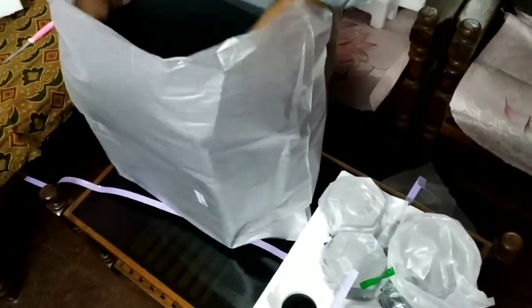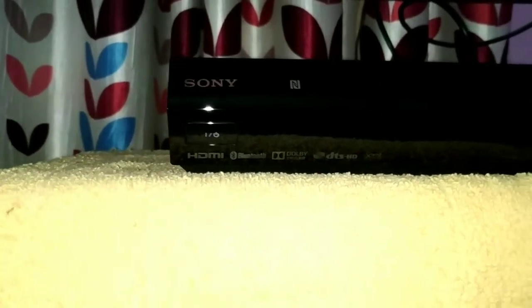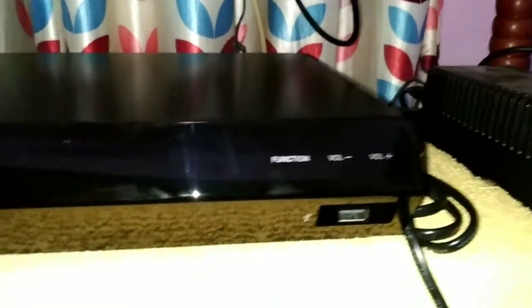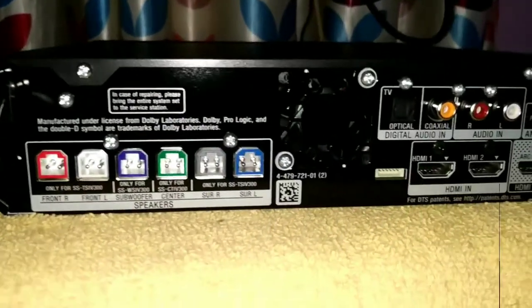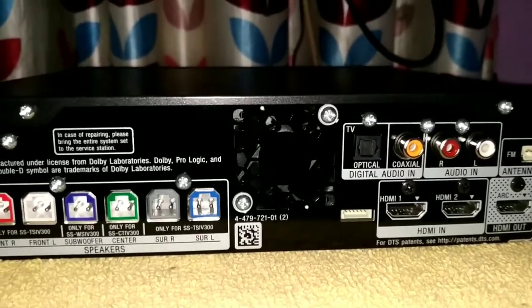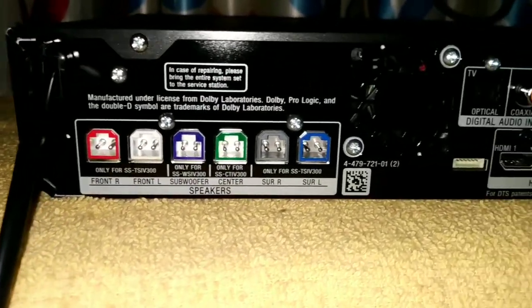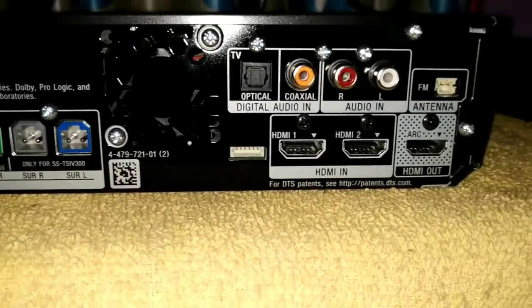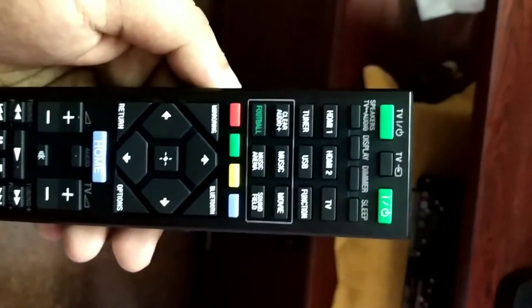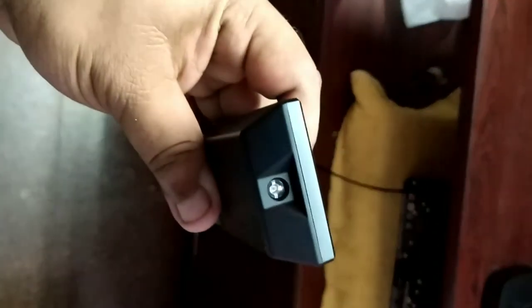This is our subwoofer. In the input section there is an optical coaxial section, there is an analog section, there is an HDMI input, and there is an HDMI ARC output. There are speaker and subwoofer sockets. It is very easy to use. This is a remote — there is no Bluetooth remote included, but we can use Bluetooth.